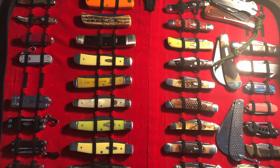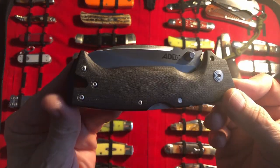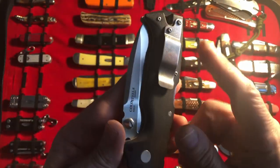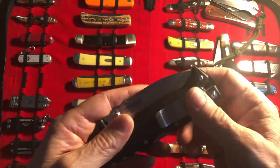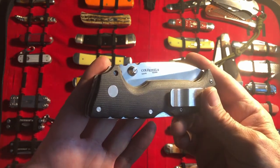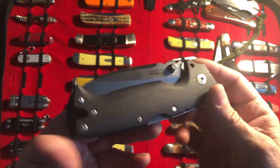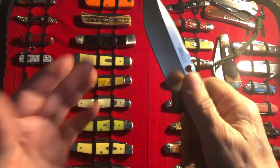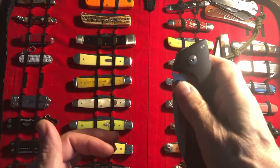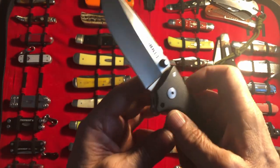Now let's get into the meat and potatoes of why you came and let's do a one-on-one with this absolutely amazing knife. It's not a review — it's just me talking about the knife, and that's all these one-on-ones are. I'm going to start off by saying that this thing is freaking amazing. I wish everyone could just feel how smooth that is.